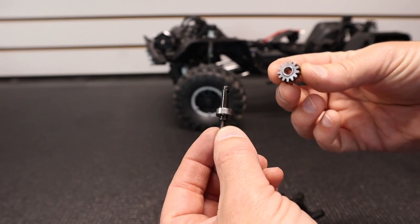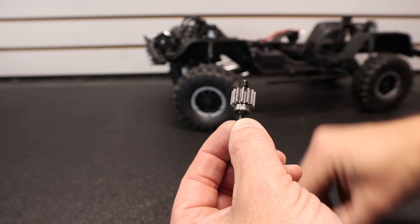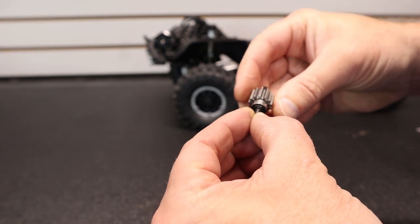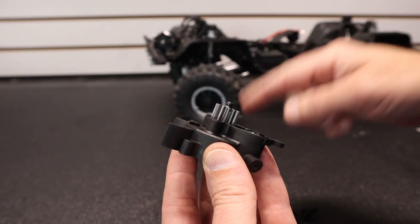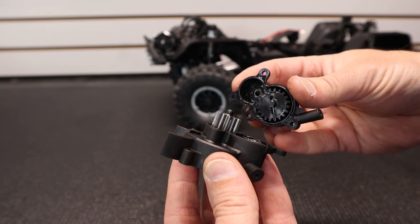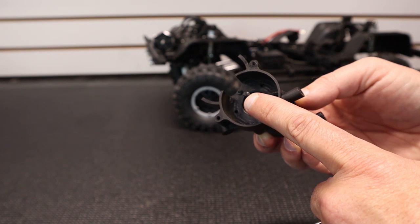Now we get to install our new Robinson gears. Slide the transfer gear onto the shaft, replace the pin, and reinstall it back into the transmission case. Add a little bit of grease to the gears and reinstall your rear cover. Our Robinson Racing transfer gear is now in.